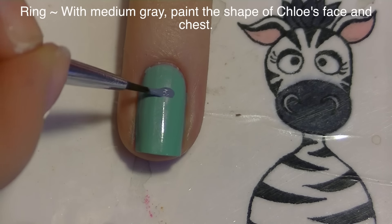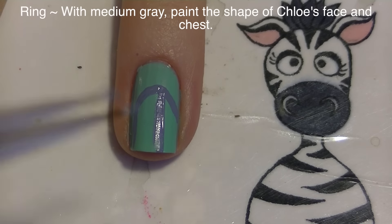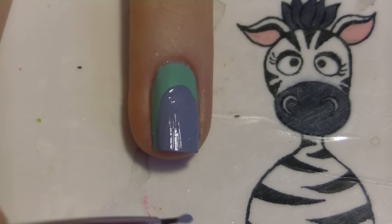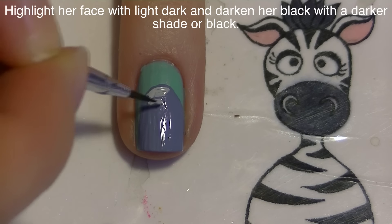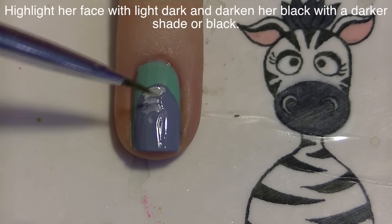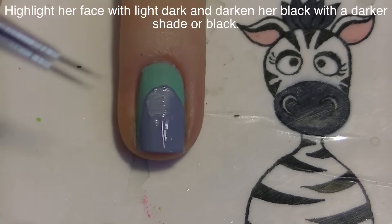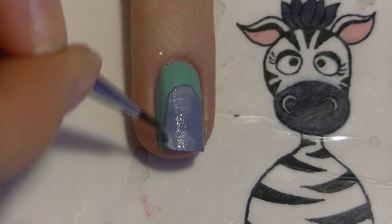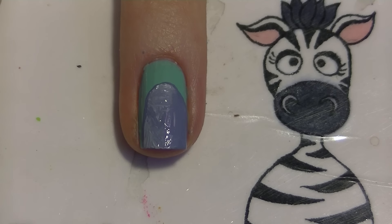On my ring nail with medium gray I'm going to be painting Chloe. I'm going to start with her main shape - because she's a cat she's a little smaller, so I'm going to be painting some of her chest and back as well as her face. Then I'm going to start highlighting down the side where her face is, which is going to be her face and chest area, highlighting with a lighter shade of gray and blending that in nice and smooth.